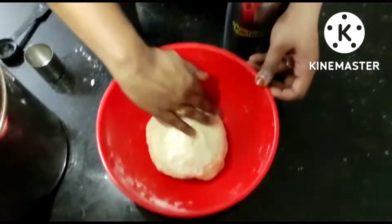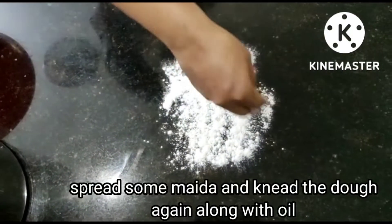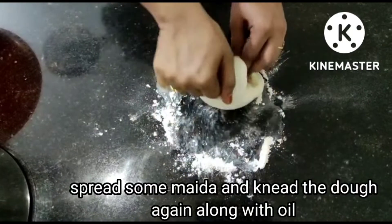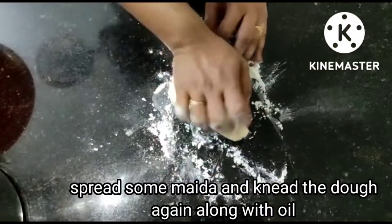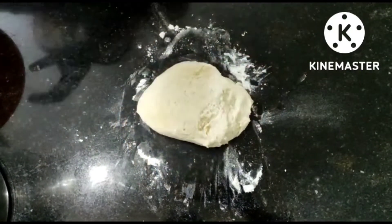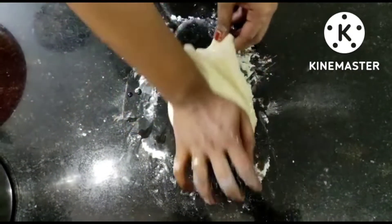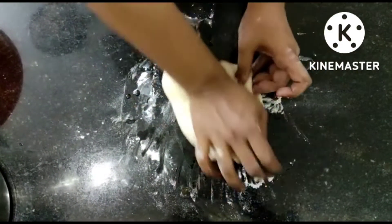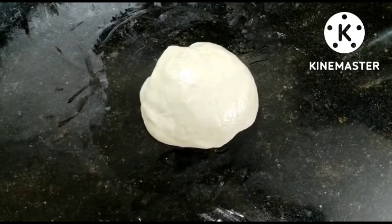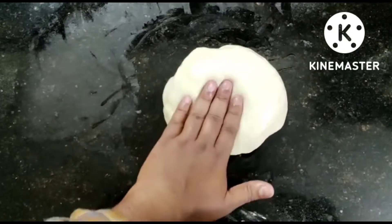Now we close it a little bit. Let's close it and fold it in two layers on a flat surface. It's a soft surface. Fold it in a flat surface — it's a small bubble. Let's close the bubbles — it's like a small bubble gum.